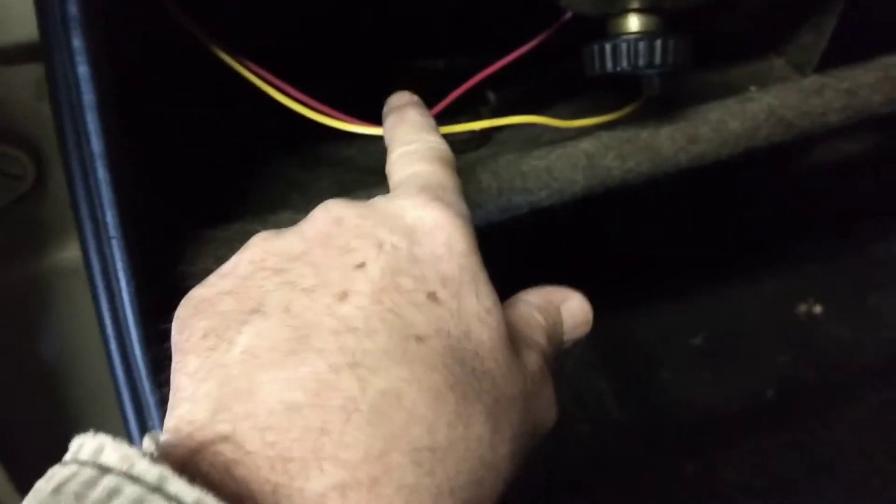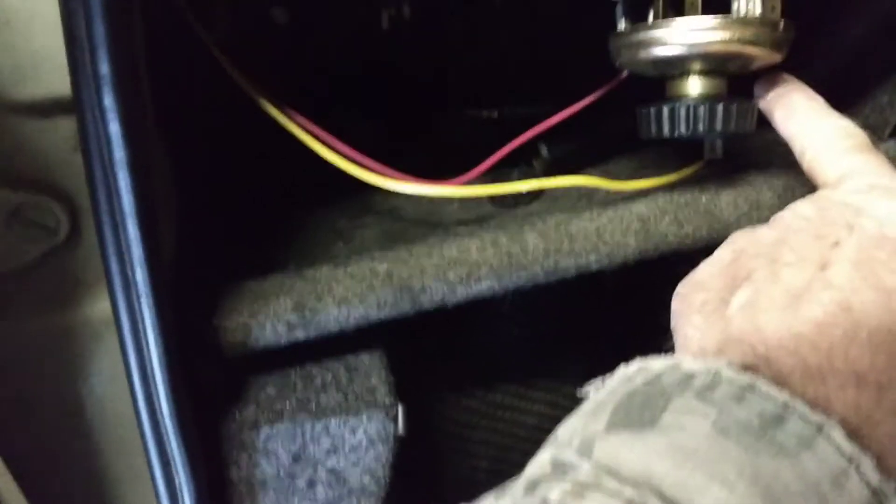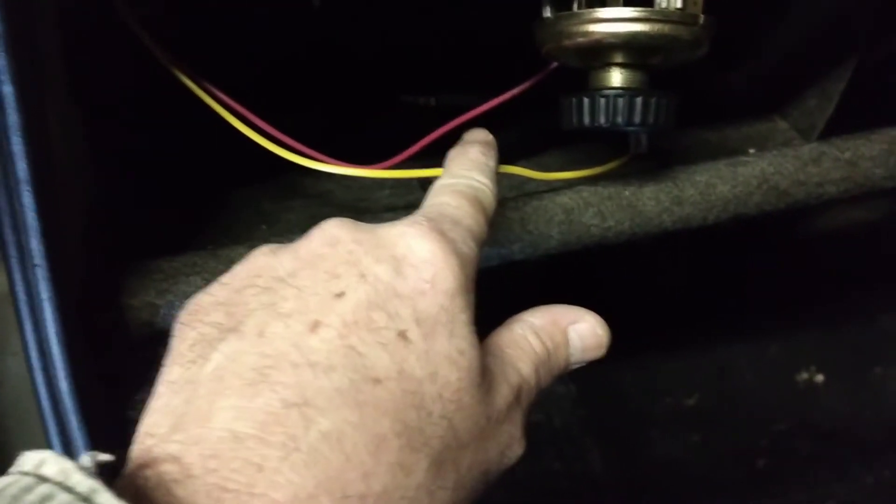I can show you basically what I've done. I've just taken the input wire and connected it to the pin on the switch, and then this wire here connects to the wire that went to the relay. I've also got an ATO fuse box, which helps things out a lot.